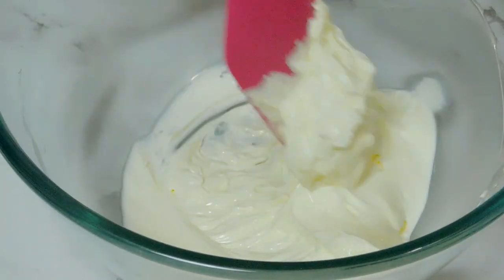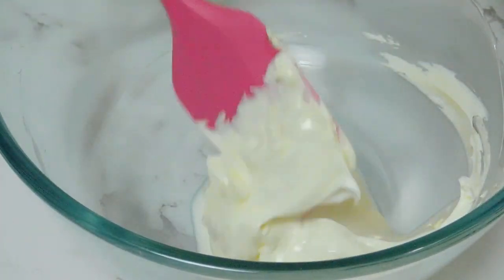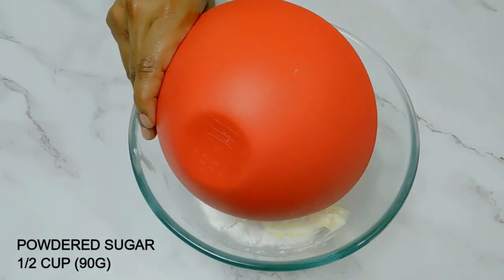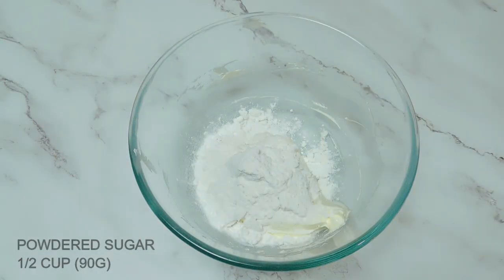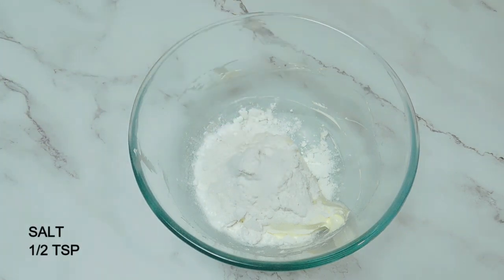Now we have to mix the butter in the pan and add the butter. We will add the butter in the pan. Put around the water and cook a little bit more than 1g of it. Add 1 T.S. a little bit more. When you prepare the salt and salt.